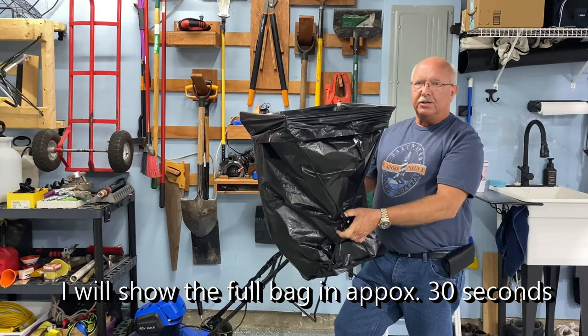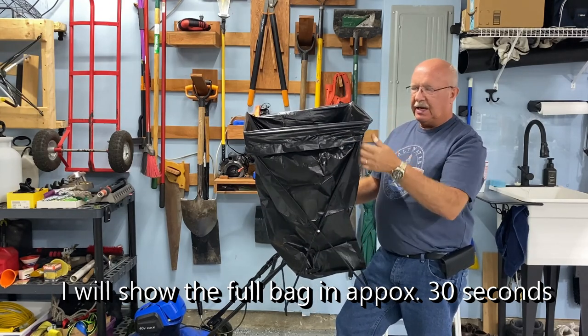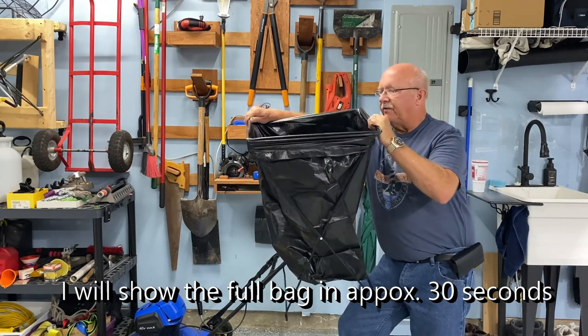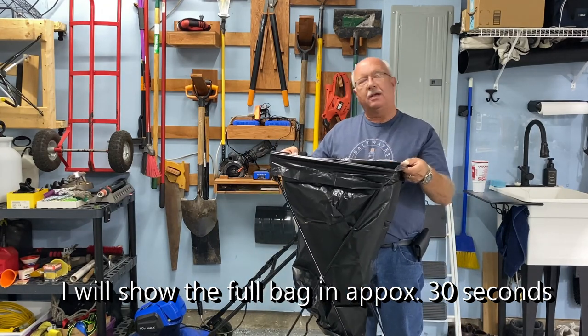What I ended up doing is taking it off the edge, opening the frame up, and lifting it over the bag. But it was not that big of a problem — I would say well worth it.